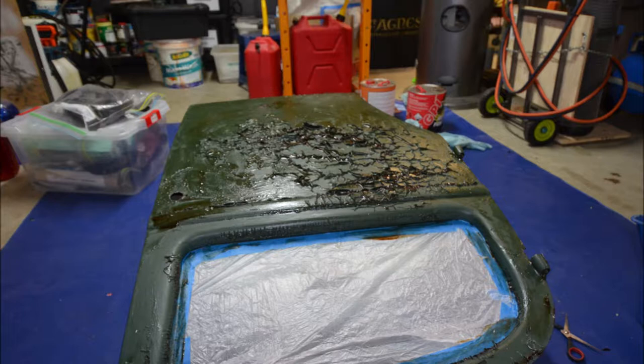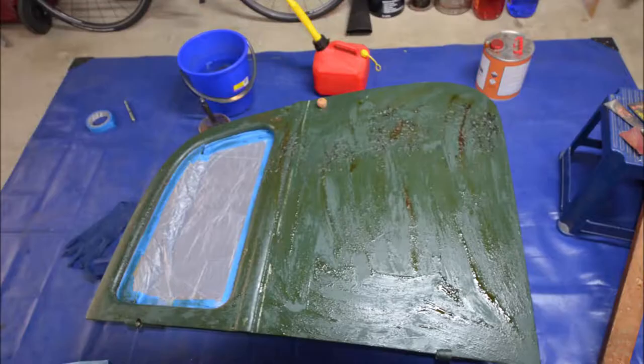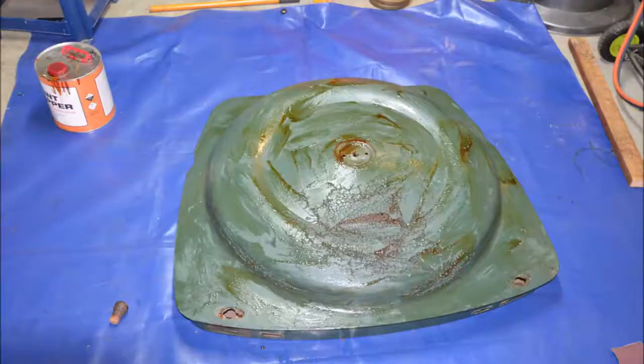This shot shows the door after the paint stripper had been on for a while. As you can see, it really sort of crinkles up. In some ways that creates a bit of a problem because it doesn't really get through to the deeper layers of the paint, but there's not much you can do about it. Pretty much the last part I tackled was the boot lid — here you can see it just after I put the paint stripper on.